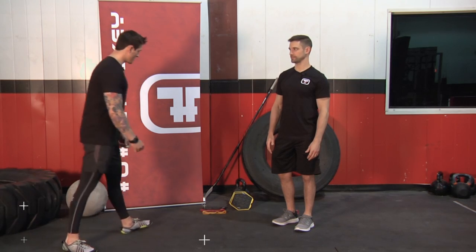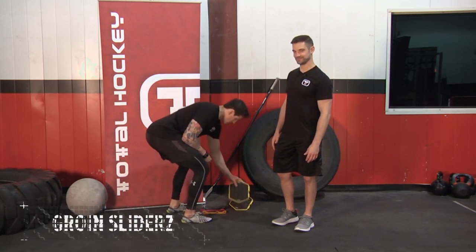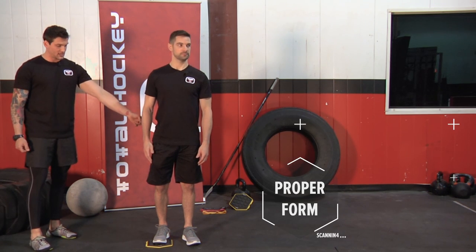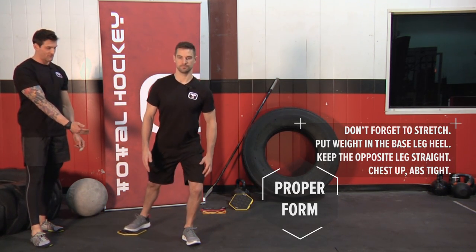For the groin sliders, we're going to grab these skills slides, which are available at Total Hockey. Derek's going to stand one foot on the ground, one foot on the slider. All the weight's going to be in the base leg heel. The foot on the slider is going to come back in a straight leg fashion.